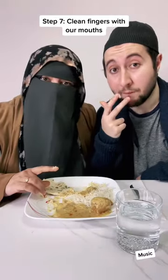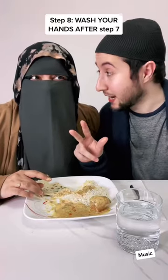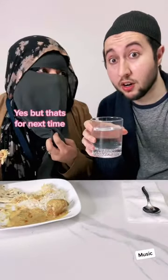Step six: once we're done, we throw out our food. Wait — so you waste food? No, we throw it out here. Step seven: once we're done eating, we clean our fingers with our mouths. Step eight: wash your hands after. What if I don't wash my hands after? Do we have steps for drinking water? Yeah, but that's for next time.